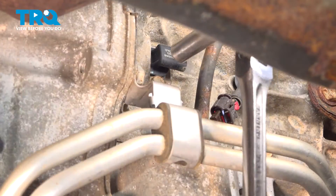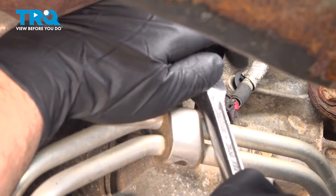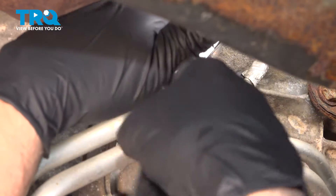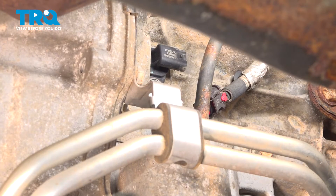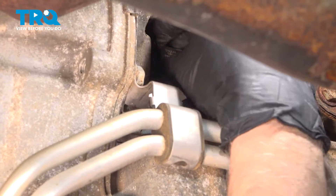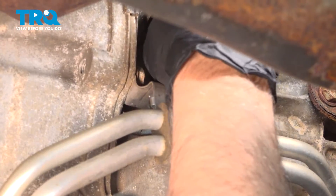Using a 10 millimeter socket, take this bolt out and slide that out. Grab the sensor and just give it a wiggle. You might need some pliers.